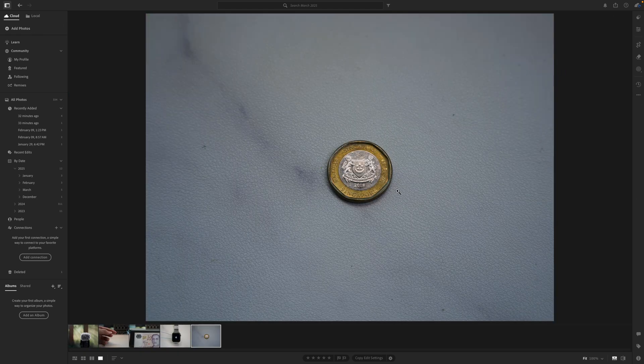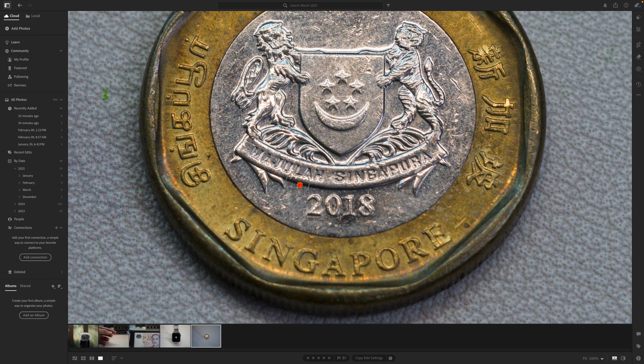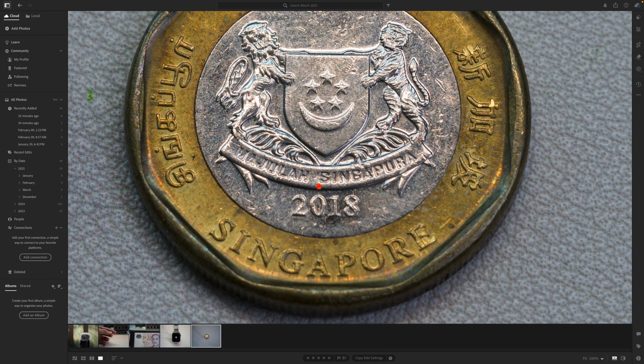If you click in and look at the Singapore coin, this is the entire 100MP image. Nothing much to it until you start to zoom in. I'm just going to click one time to zoom in and this is where the focus point is — very, very clear, but nothing exceptional about it.